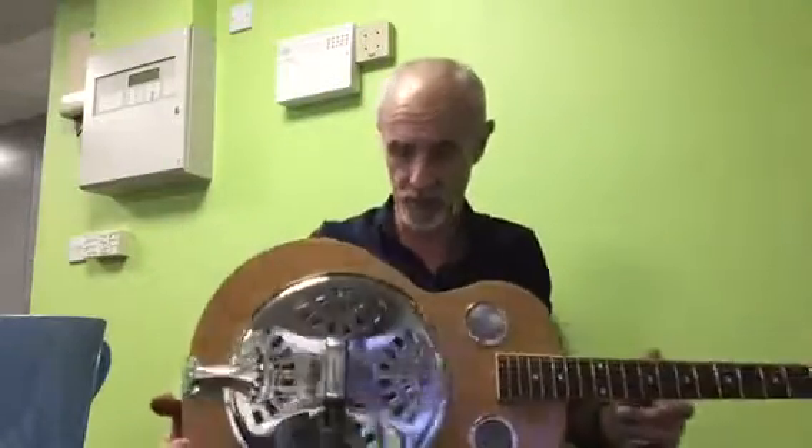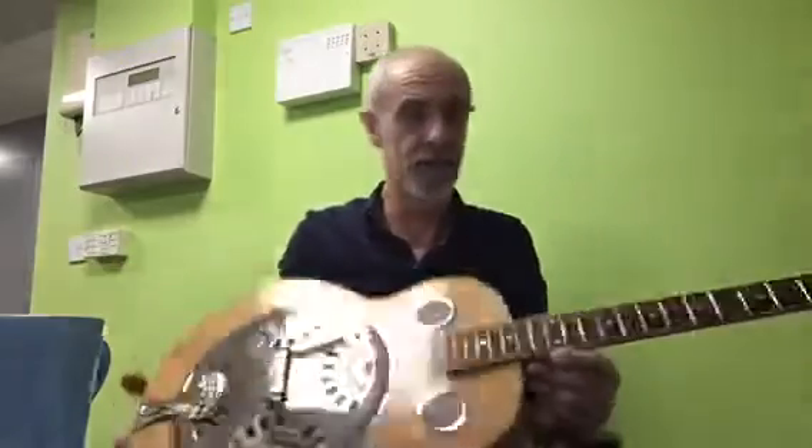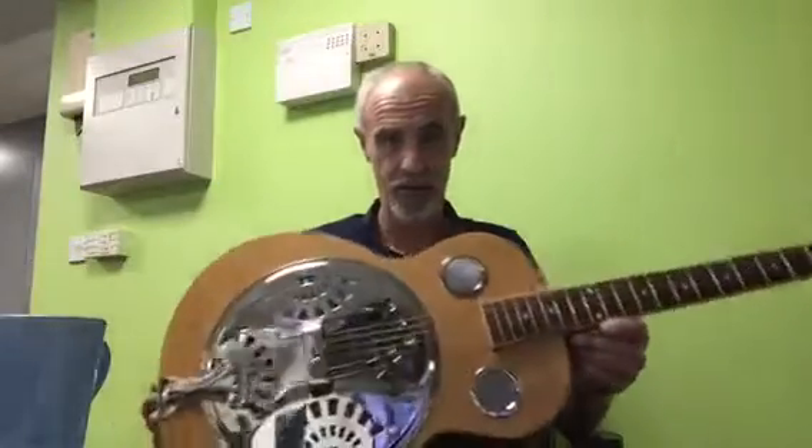Hi, I wanted to show you this thing I picked up the other day — a classic Cantabula wood resonator.